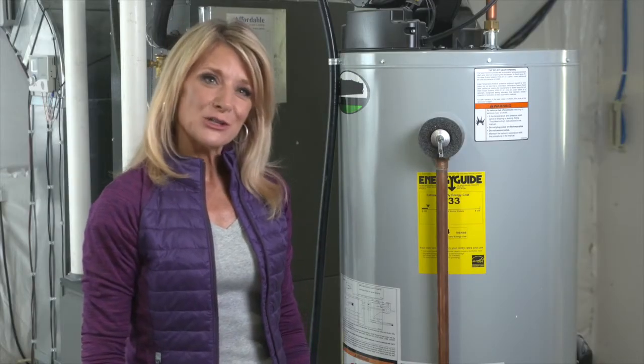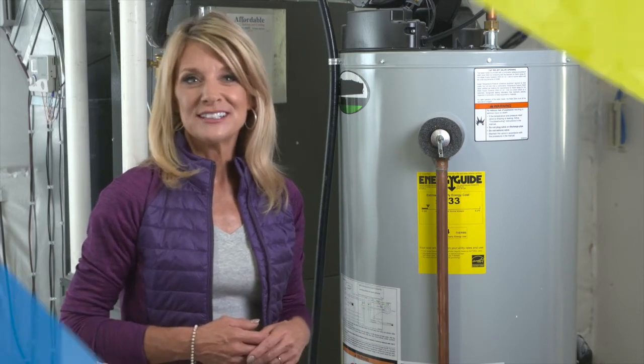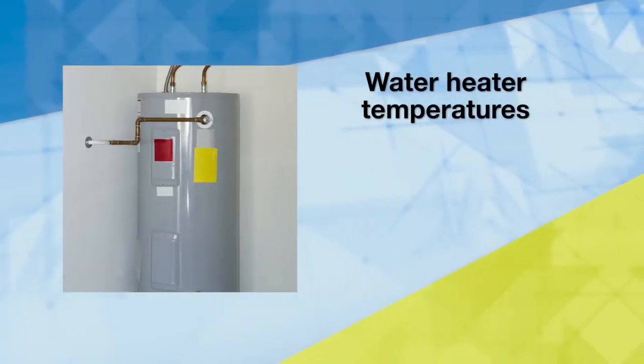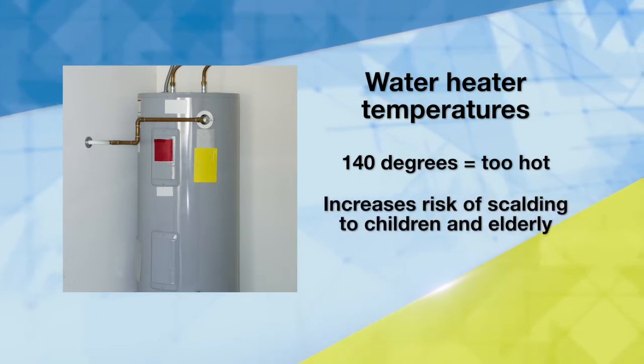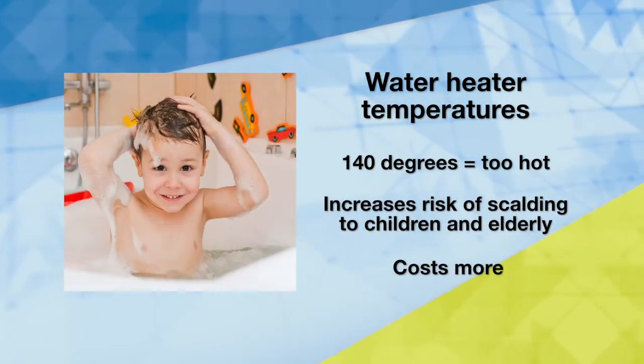Your water heater uses a lot of energy so you can have hot water for showers, dishes, and laundry. You can lower a water heater's energy use by adjusting the temperature. A water heater set to 140 degrees increases the risk of scalding to children and the elderly, and it costs you more.